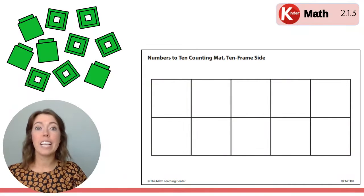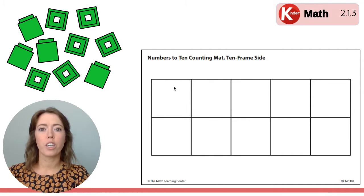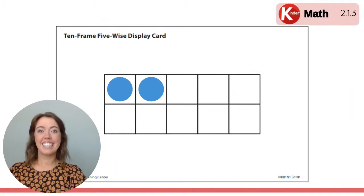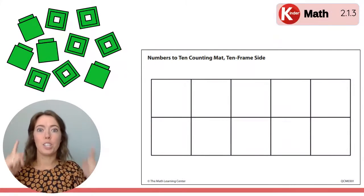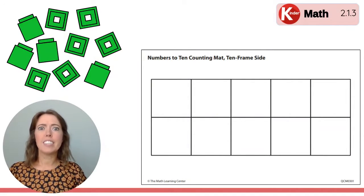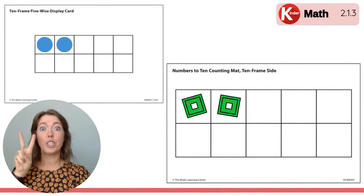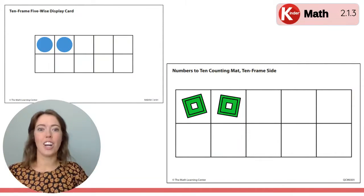Can you build on your 10 frame mat what you saw on that 10 frame? Starting right here in the top corner. How many dots did you see? I'm going to show you one more time. Here it is. On your mat you're building with your Unifix cubes what you saw to match that 10 frame. Let's check how many dots were on the 10 frame. Two! There's two dots. So did you put two Unifix cubes on your 10 frame mat? Great job!